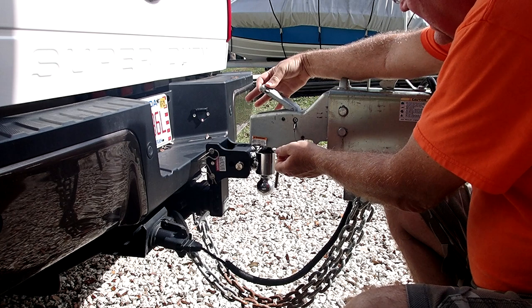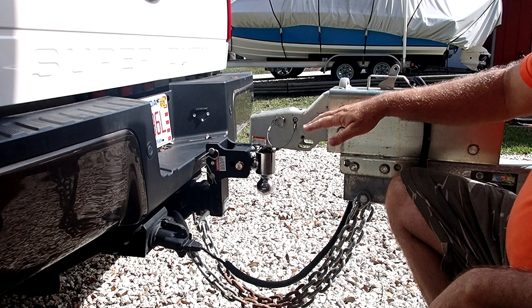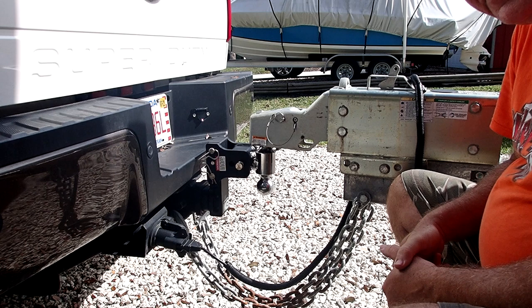This pin is to keep this latch down to keep the ball from popping up — it has nothing to do with the backup brakes. In fact, you want to make sure that's in when you're backing up, because if the brakes do lock up they want to come up, and if this latch is open it could easily pop the trailer off your ball. So make sure this stays in any time you're hooked up to the truck.